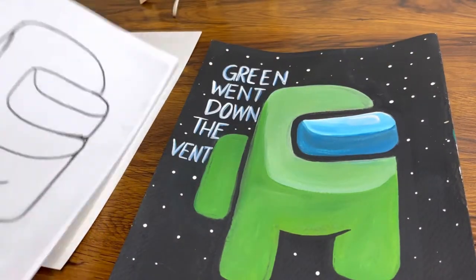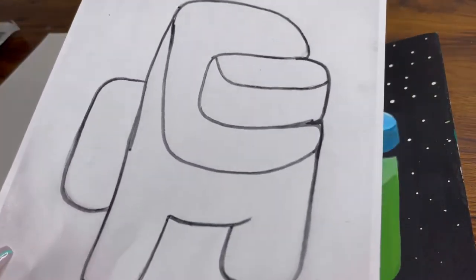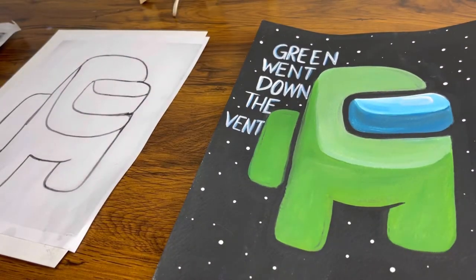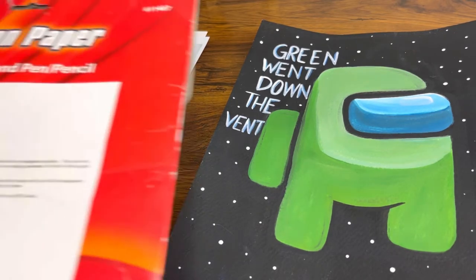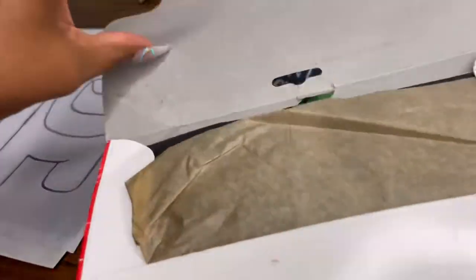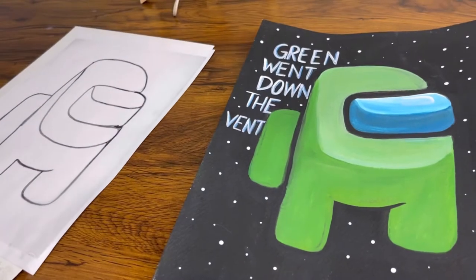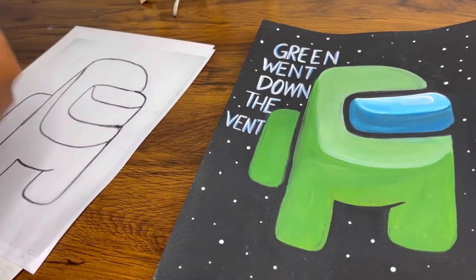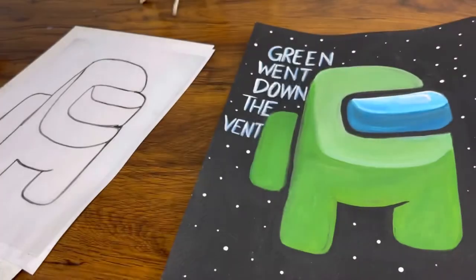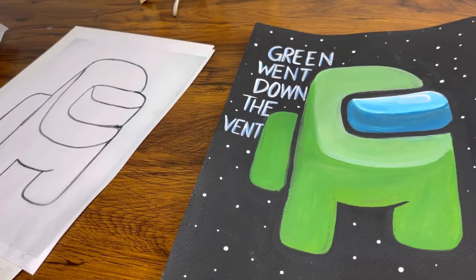Once you have your traceable, you're also going to need graphite paper — that's the most important thing. It's also called carbon paper, and it's black like this. You can get it from Office Depot or purchase it on Amazon. I got this pack from Amazon; they're fairly cheap and you can reuse them.